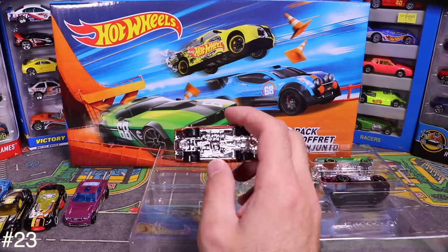Next is the Renault Sport RS01 in silver — I think I have this in yellow and red too. Opening it up, it feels very light and plasticky. You can even see 'Renault' engraved on the spoiler — cool touch.